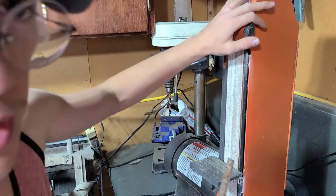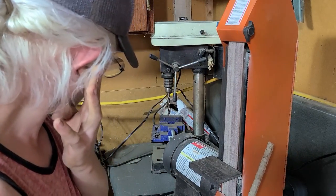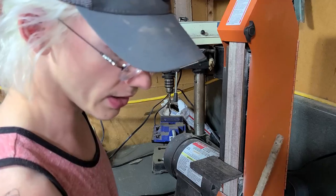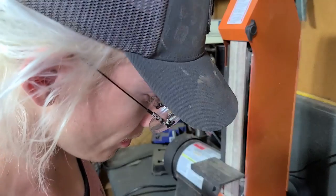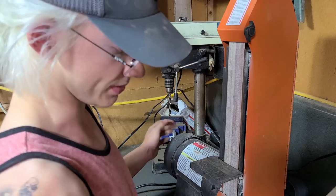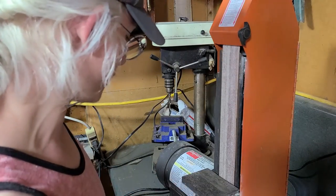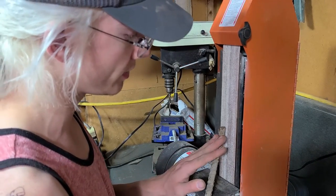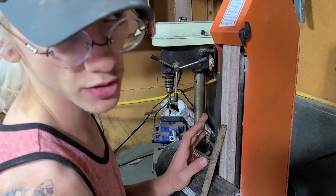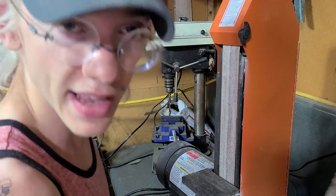This is my two-inch belt grinder. I bought this a while ago when I used to do a lot of bladesmithing. I sold some knives and was able to afford it. So what I'm gonna do is I'm gonna grind it and explain what we're looking for after.